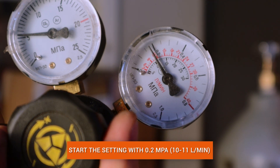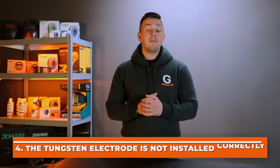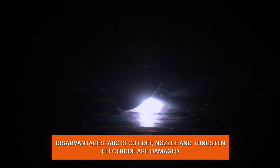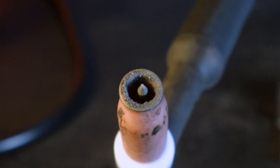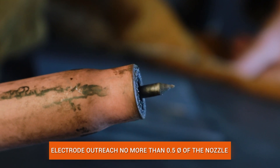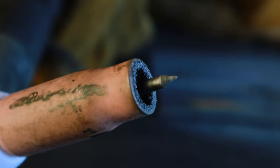Mistake 4: installing the tungsten electrode in the torch incorrectly. Novice welders often fix the electrode deeper than necessary, which makes it very difficult to create a high-quality welding arc. The arc is cut off by the nozzle edges, the nozzle begins to heat up and break down, and the temperature on the tungsten electrode also increases. It is important to calculate the correct electrode overhang from the nozzle — this is usually half the nozzle diameter.